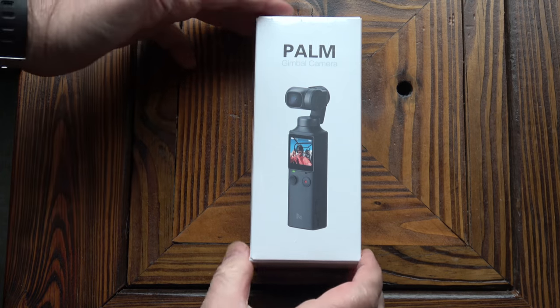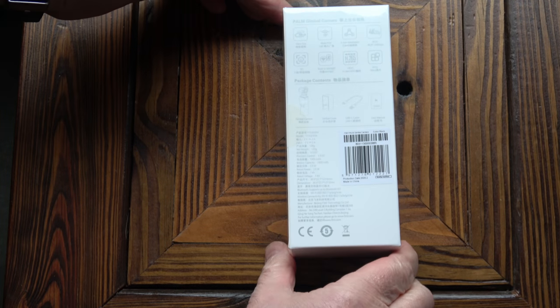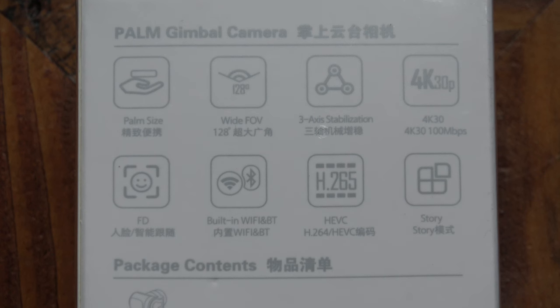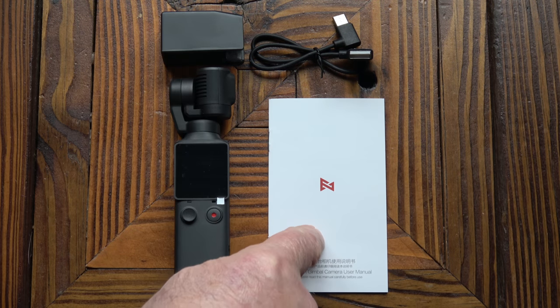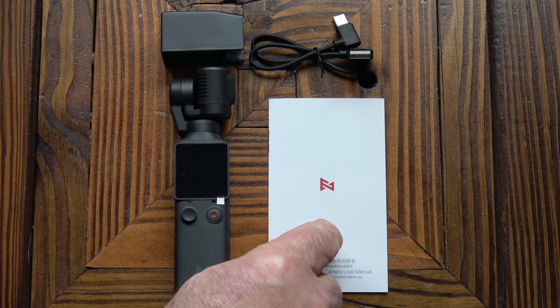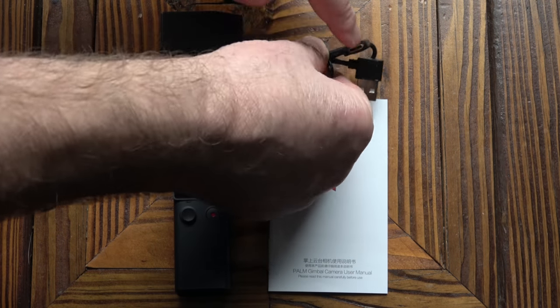It arrives in a pretty small package with a little bit of information. It's got a wide angle lens at 128 degrees, 3-axis stabilisation, and it's capable of recording 4K at 30 frames per second. It also records in H.265, so it won't take up so much space on your memory card. In the box we have the camera with a small lens protector, a set of instructions in English and Chinese, and a USB to USB Type-C cable.